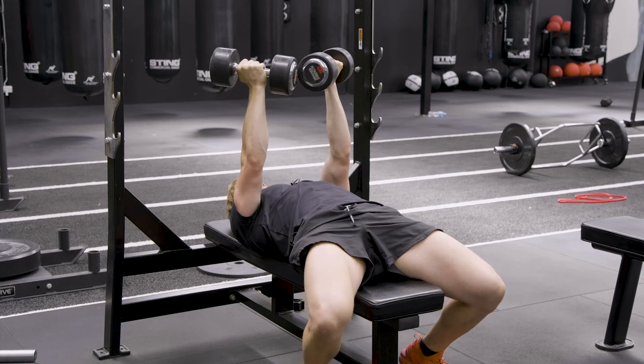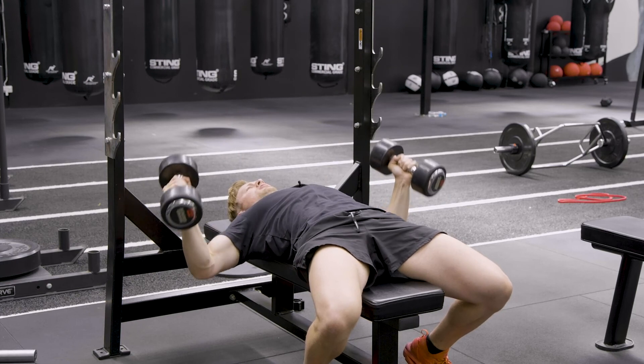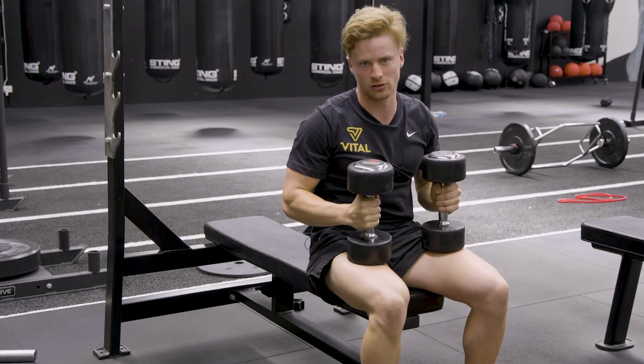What we don't wanna see is the chest drop, and then you just load the front of the shoulders. That is a recipe for a shoulder injury.